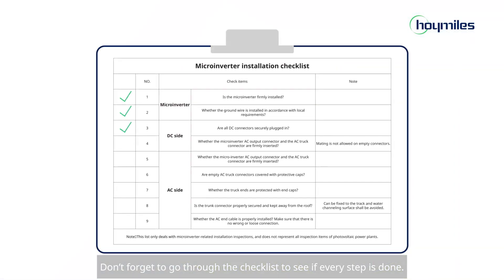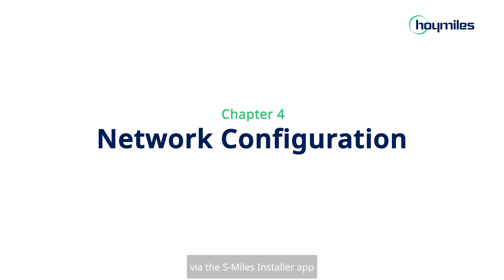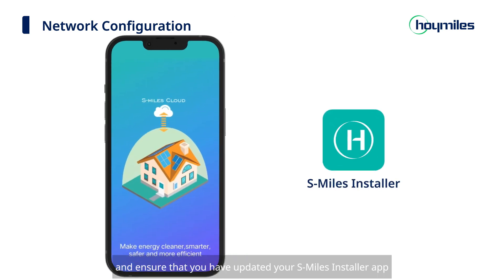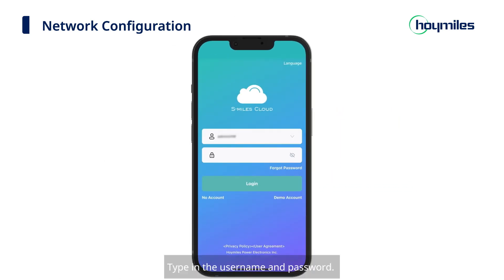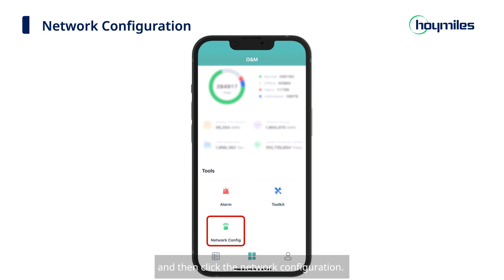Don't forget to go through the checklist to see if every step is done. Next is the setup process for connecting the microinverter to the network via the S-Miles Installer app. Before we begin, please prepare your DTU for data collection and ensure that you have updated your S-Miles Installer app to the latest version. Type in the username and password, click Login, and you will be directed to the Plants page. Click the ONM icon at the bottom of the page and then click Network Configuration.